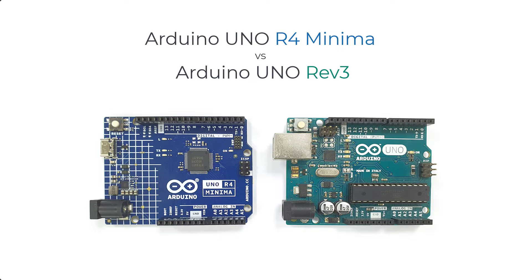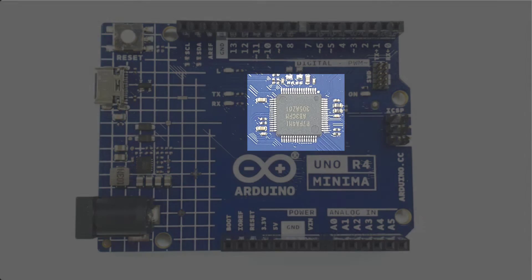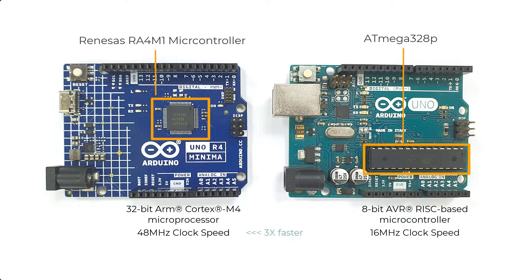The major improvement of the new Uno R4 Minima compared to its predecessor the Uno R3 is the microcontroller. While the Uno R3 uses the ATmega328P, an 8-bit AVR RISC-based microcontroller, the new Uno R4 is based on the Renesas RA4M1 microcontroller featuring a 32-bit ARM Cortex-M4 microprocessor. This is the first Uno board to use a 32-bit architecture, with a clock speed of 48 MHz — 3 times faster than the R3.